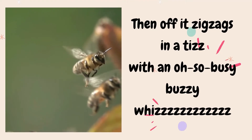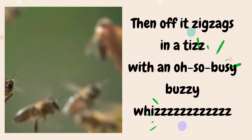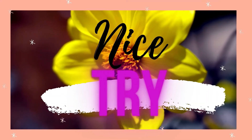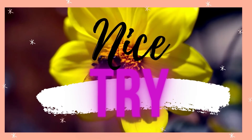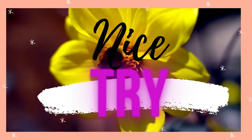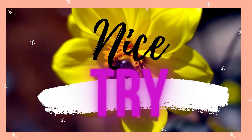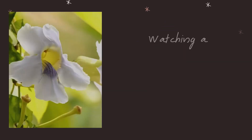Then off it zigzags in a tease, with an oh-so-busy buzzy wheeze. Nice try! Let's recite the poem again — are you ready?